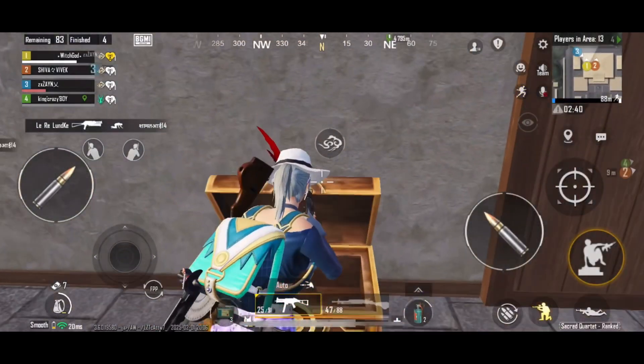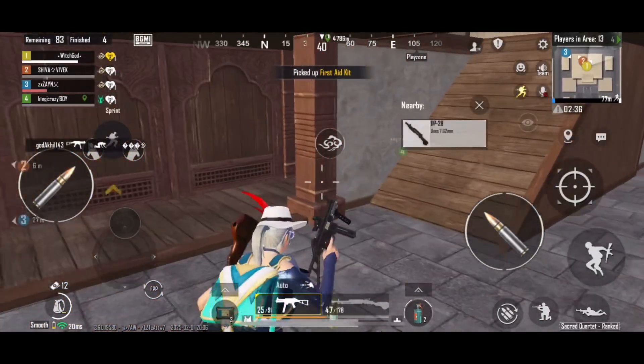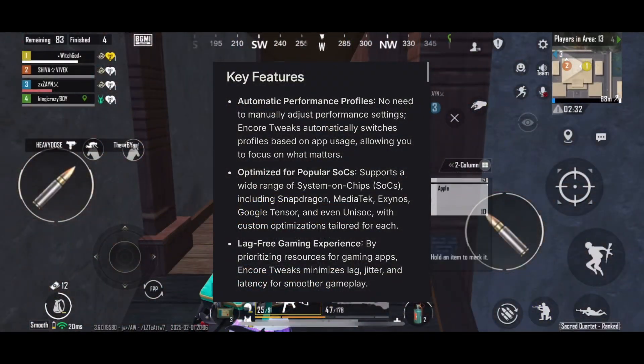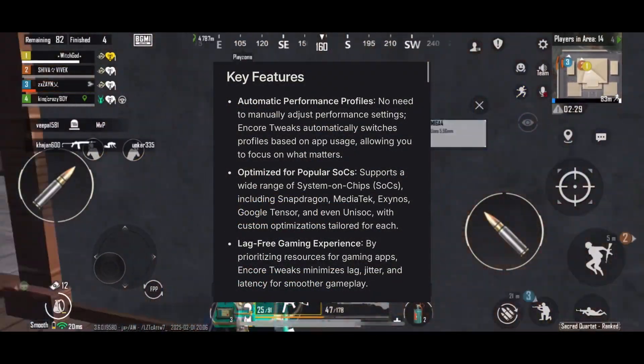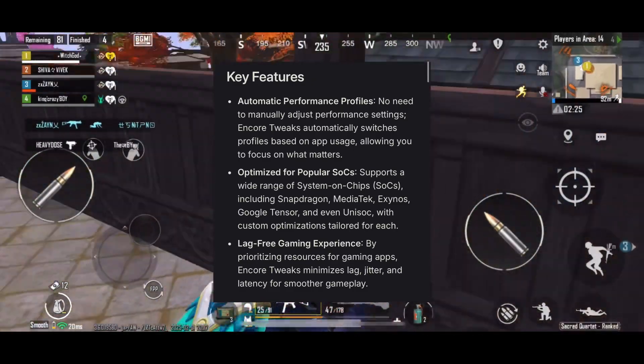Encore Tweaks is a Magisk module designed to enhance device performance during gaming sessions while keeping battery life optimized for normal use. With fully automatic performance profiles and wide compatibility across various SoCs, Encore Tweaks adapts dynamically to boost your device performance when it matters most.